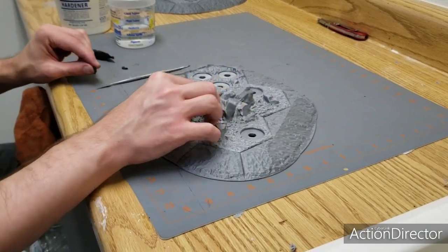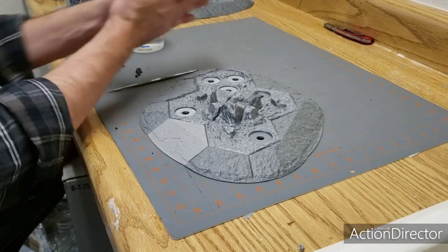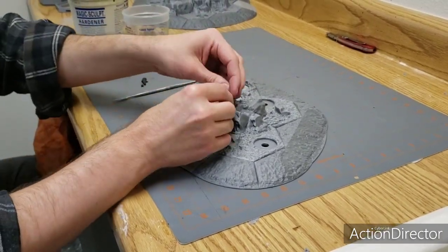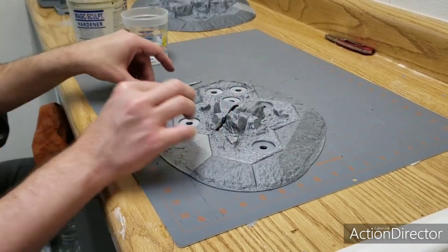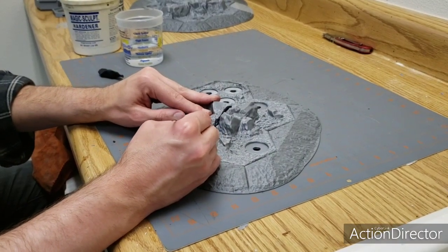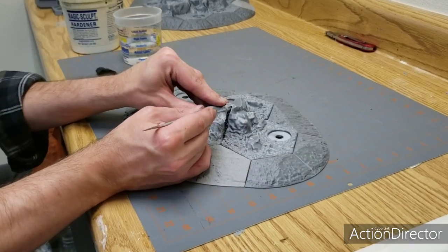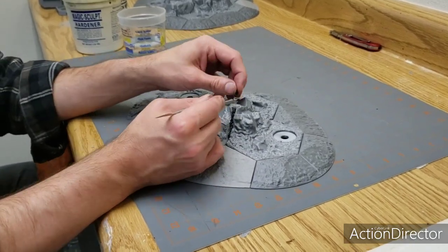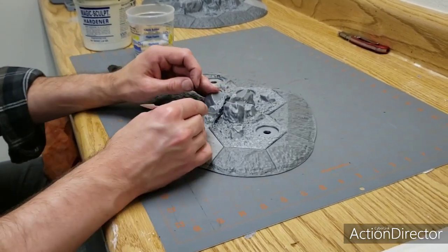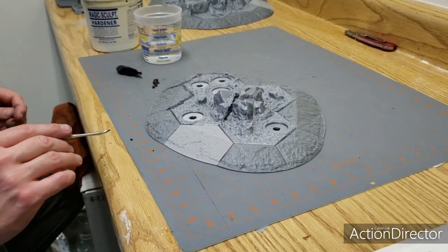Up here with the rocks where there are seams where the rocks come together — again, we just make a snake out of the Magisculpt and lay it down in the crack, then use a sculpting tool to press it into the crack a little bit further. These nooks and crannies, with the way that I paint — I paint just about everything with dry brushing when I do big terrain — this will all be in the shadows anyway, so it won't be a mess at all. It'll end up looking really good once it's all said and done.